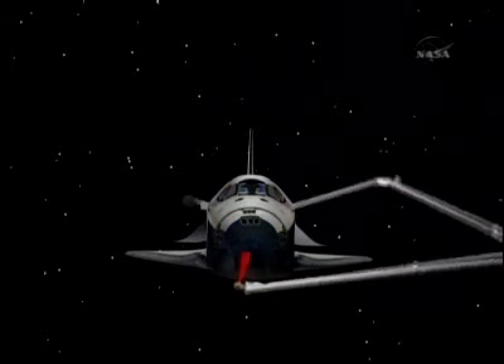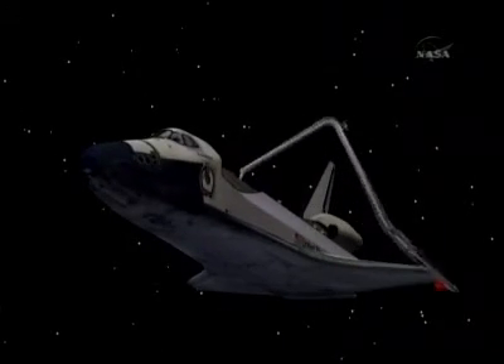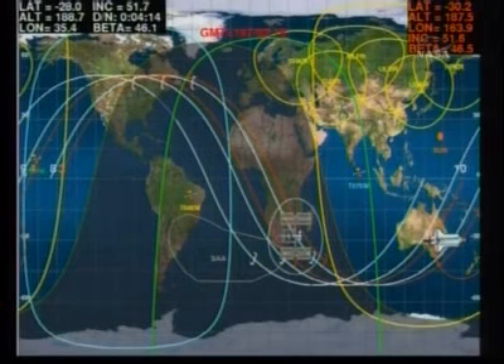That data, when combined with the imagery and the pictures that are captured by the International Space Station crew, all of those pictures are combined together to give a good idea of the shape of Endeavor's heat shield prior to Endeavor coming back home at the end of this mission.